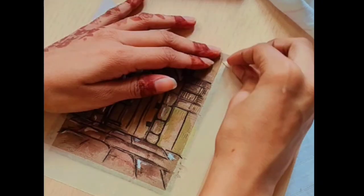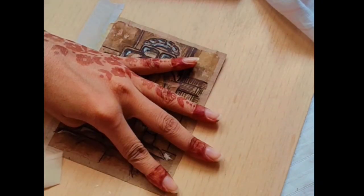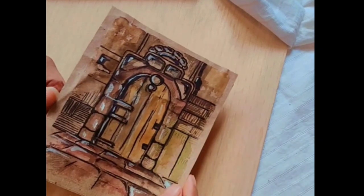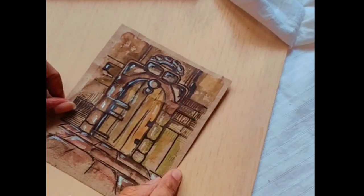Now time for the tape peel. And here are the results — the painting is complete! I hope you liked this video. Do subscribe to my channel for more such art pieces. Thanks for watching.